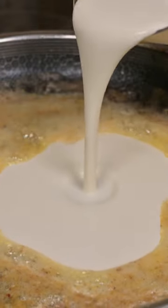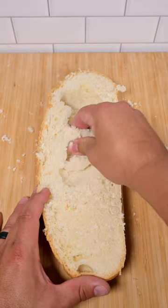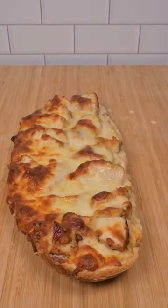Make the alfredo sauce with the ingredients listed below. We're going to cut the french bread in half, hollow out that center, and pour over the alfredo sauce. Top this with the grilled chicken and some mozzarella cheese and into the oven at 350 for 15 minutes.